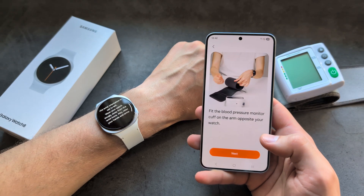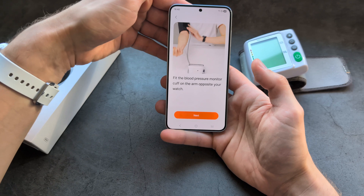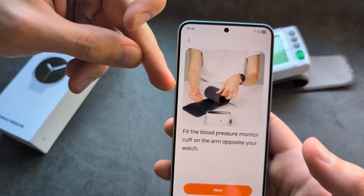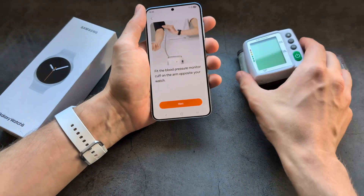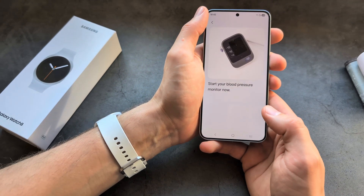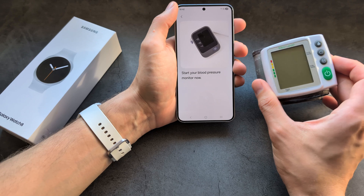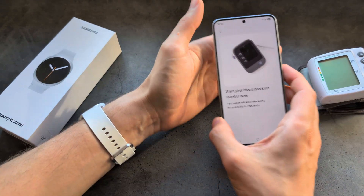You also need to take your blood pressure machine and fit it on your other arm. It says you need a cuff-based machine because it's more accurate, but if a wrist-based is all you have, you can use that too. Then simply click next.